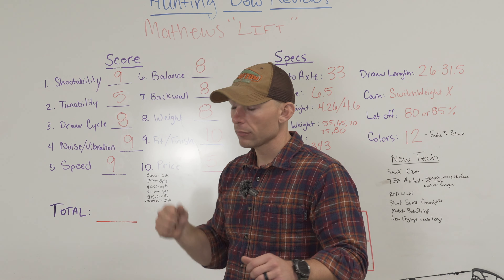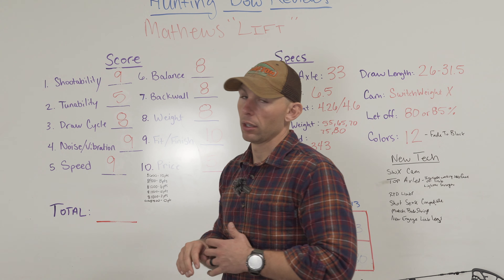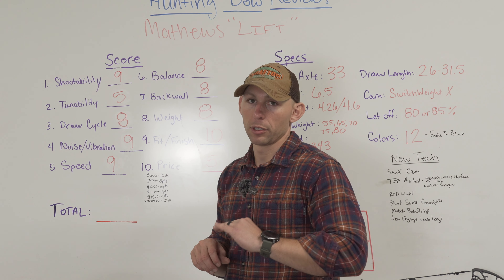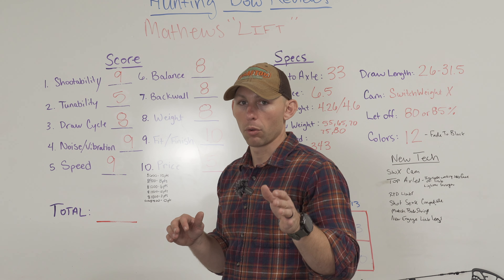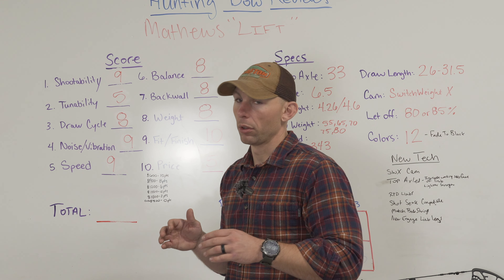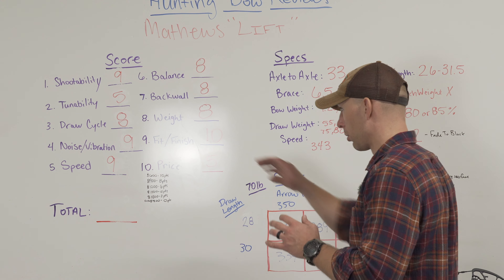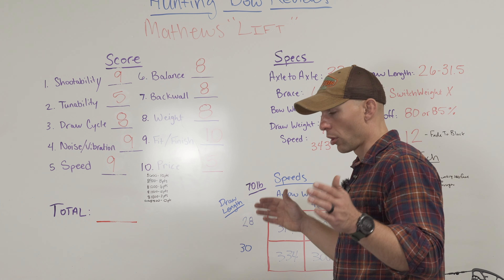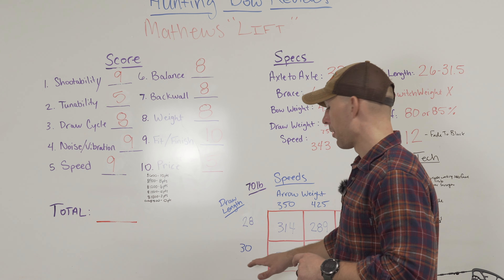Noise and vibration — I give it a nine. It was so close to the 29 and a half that I couldn't dock it any points. Slight vibration in the hand, but I know as soon as you put a stabilizer on that thing, that vibration is going to be gone. The Hoyts — I tested them with the stabilizer on them because that's how they came in the box from the factory. You take that stabilizer off, it's a completely different story. Speed — I gave it a nine. This bow at 33 inches axle to axle shot the same speeds as the 29 and a half at 30 inches.